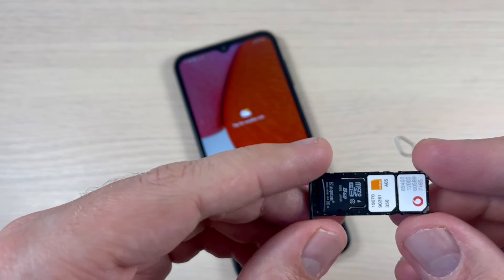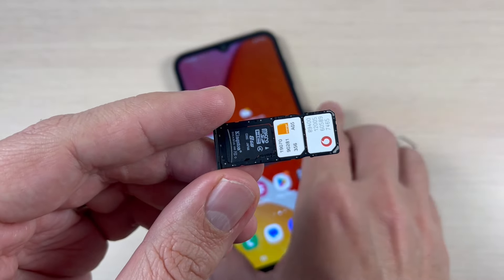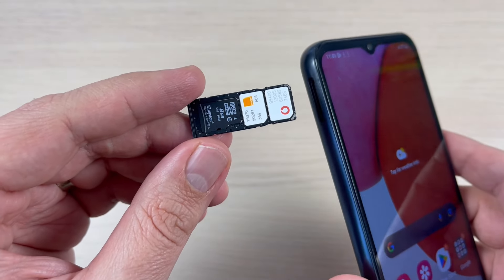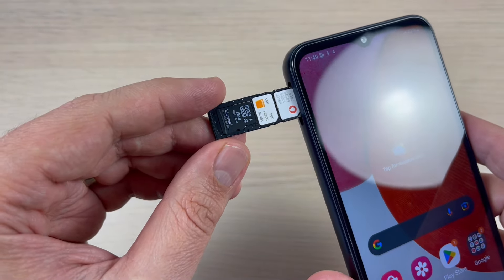Hi guys and welcome to the GSAM ABC YouTube channel. In this tutorial I will show you how to insert your SIM card in the Samsung Galaxy A14. So let's do it.